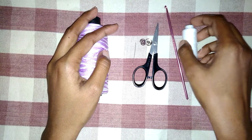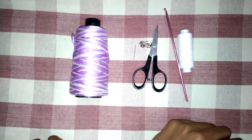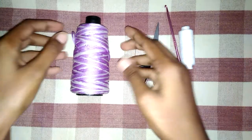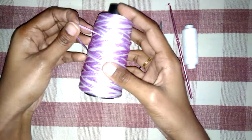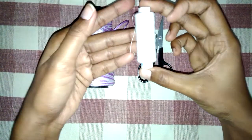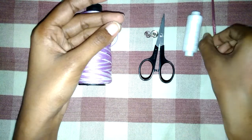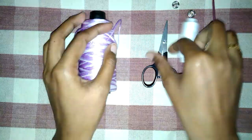Hello friends, welcome to the Woolenite Facts channel. Today in this video we will learn how to make a mini handbag. For this I have taken four-ply wool, this is multicolor wool, and I have taken a 3.5mm needle, a small size needle, press buttons, and scissors.